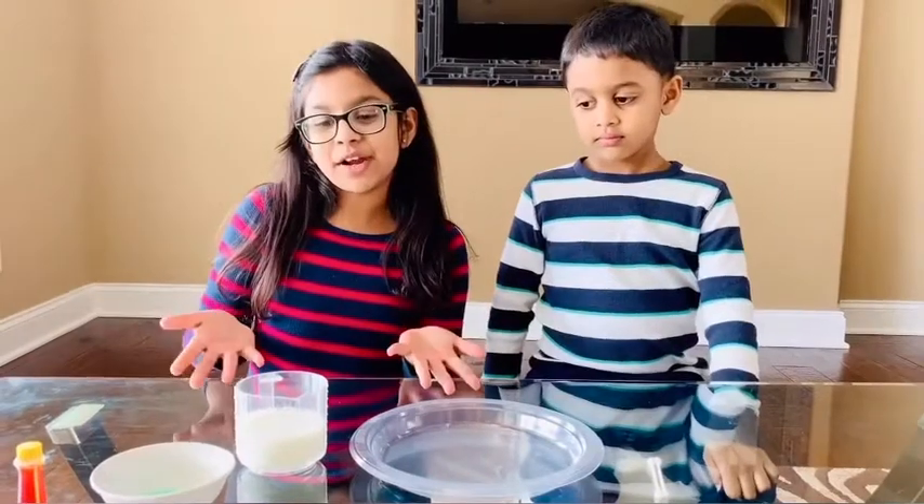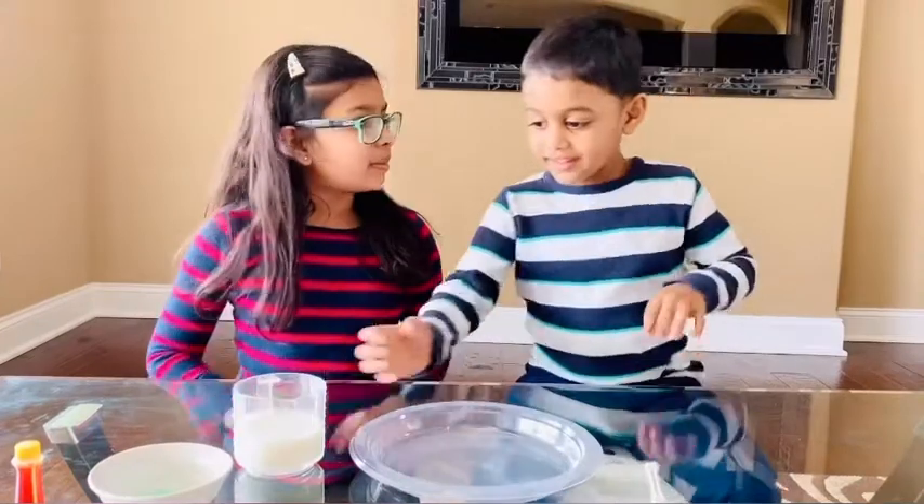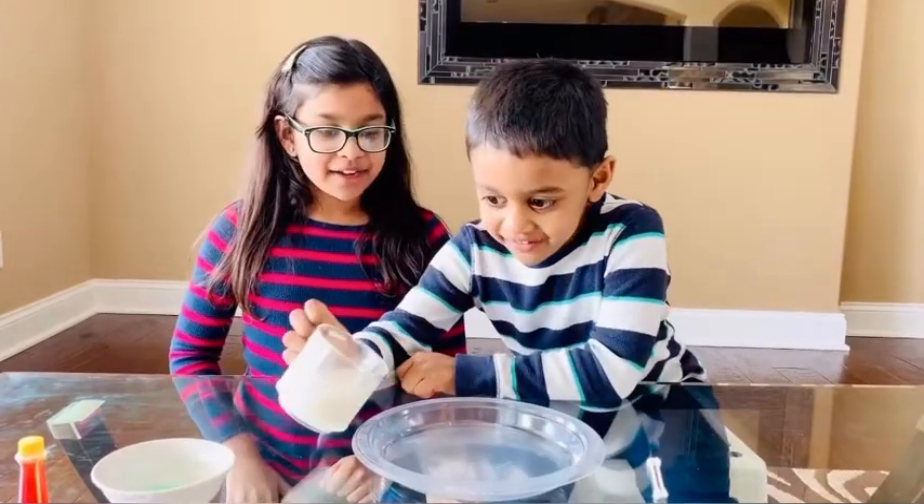Now let's do our experiment. First we have to put the milk into the plate. Josh, can you put it into the plate? Be careful.